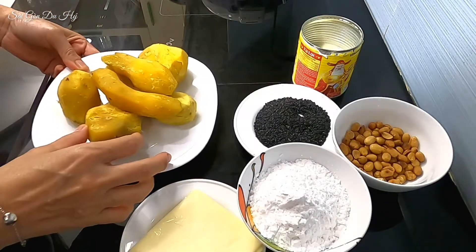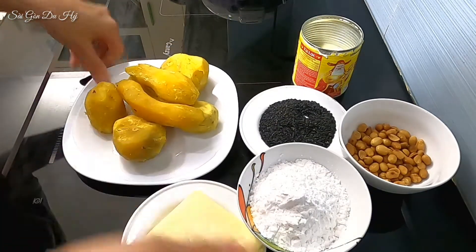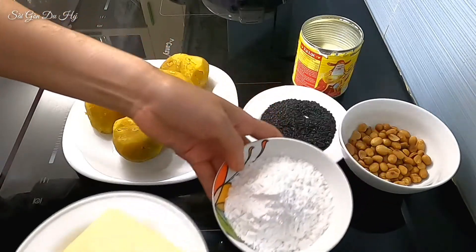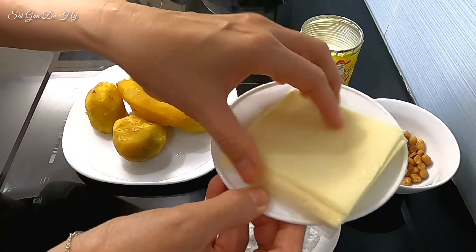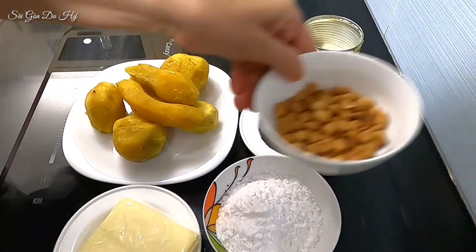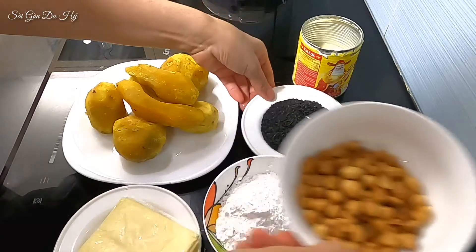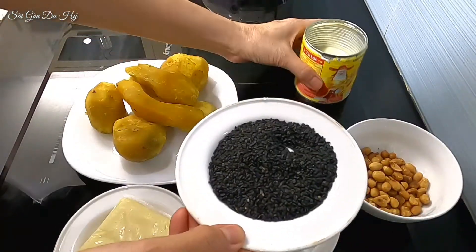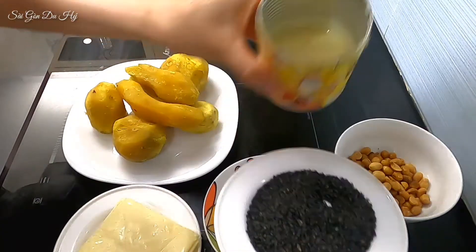Nguyên liệu sẽ có là nửa ký khoai lang — ở đây mình đã lột sẵn rồi. Bột nếp hoặc bột gạo, phô mai lát, đậu phộng rang sẵn, mè đen, và sữa đặc có đường.